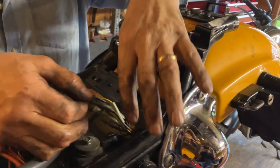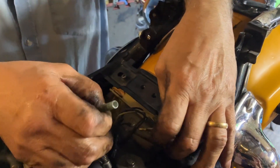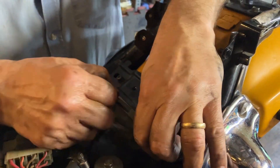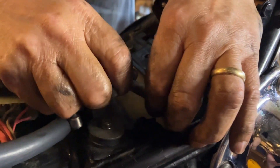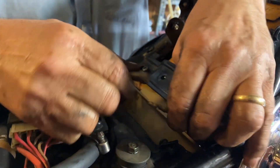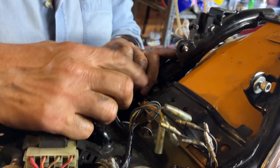But first we've got to disconnect the wiring for the indicators and the rear lights, which is just under here. It goes through a little hole underneath the mudguard — I'll just pull these poppers out. And this side is just for the indicator.